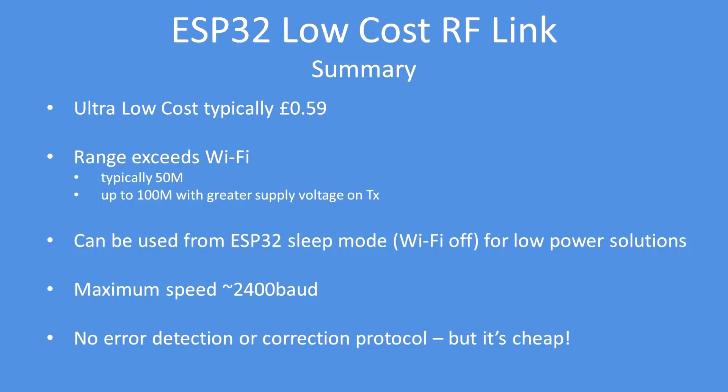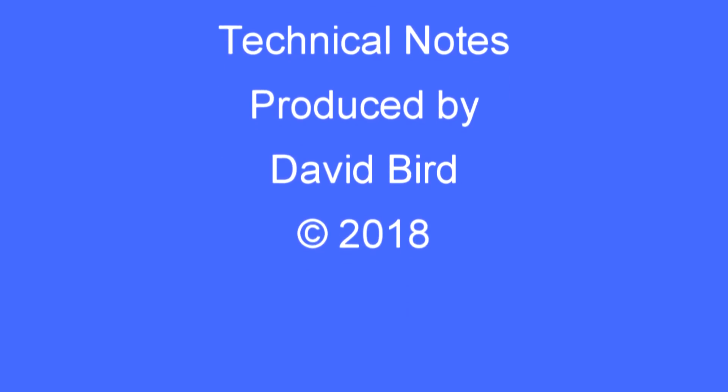This pair of transmitter and receivers cost me 59p from AliExpress or Banggood. The range is far more than Wi-Fi, and they could be used from a sleep mode — you could wake up an ESP32 and broadcast data. The maximum speed is 2400 baud; much more and there's insufficient bandwidth. There is no error detection or correction protocol, but these modules are very cheap and make for a very good RF link. Hope you have found this useful and enjoy the examples.